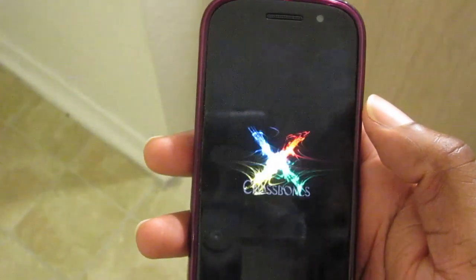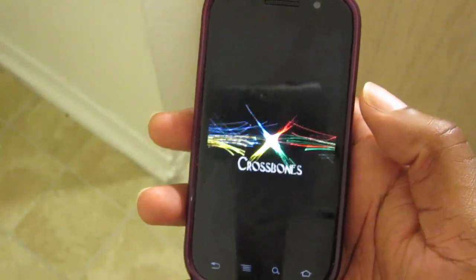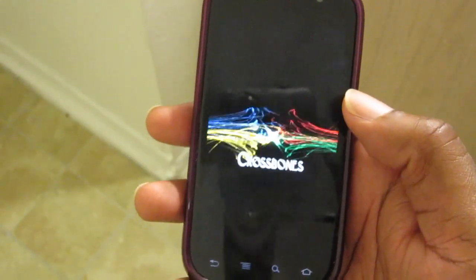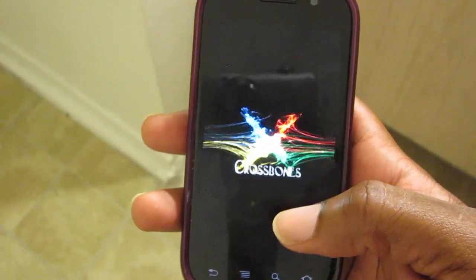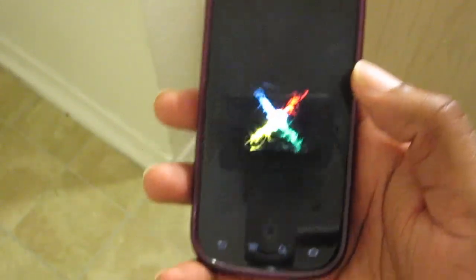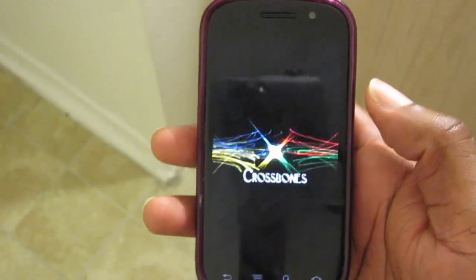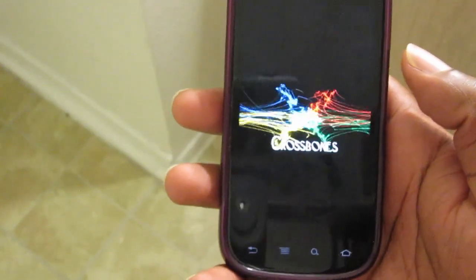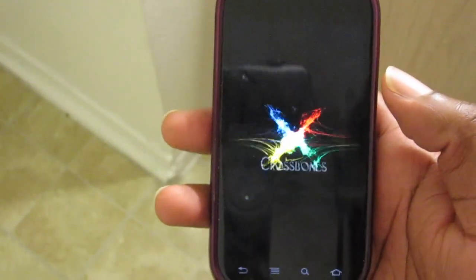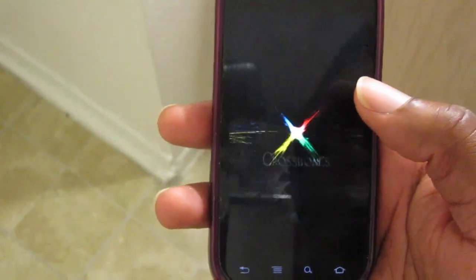They put in a lot of extra files — some screen savers, a better boot animation. As you can see, instead of the Nexus S blue screen boot animation, you get the Crossbones logo at the bottom. But especially if you're going to be using this as a daily driver, stability is the main thing, and this ROM is very stable.